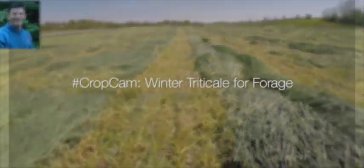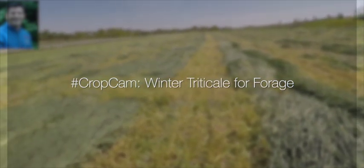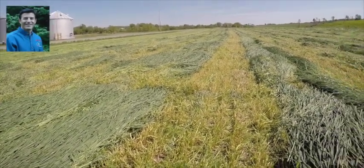Today we are in a winter triticale field that was mowed this morning. We're at the right timing, and I want to discuss what is the right timing for mowing winter triticale to get your highest quality forage.